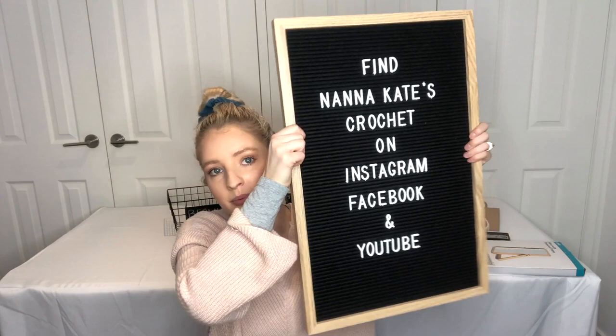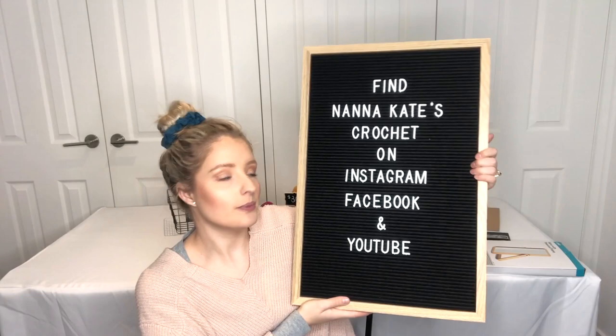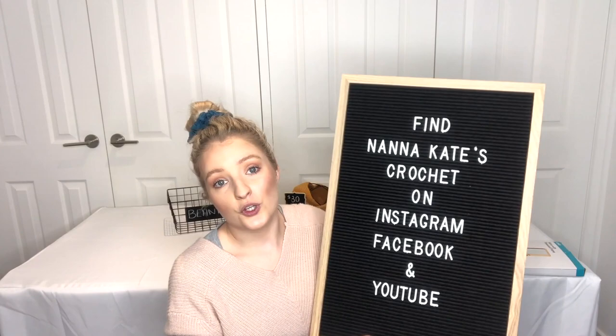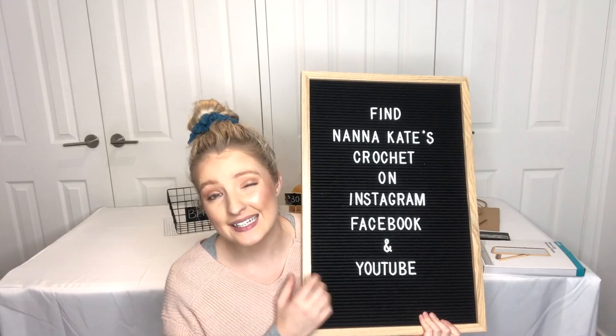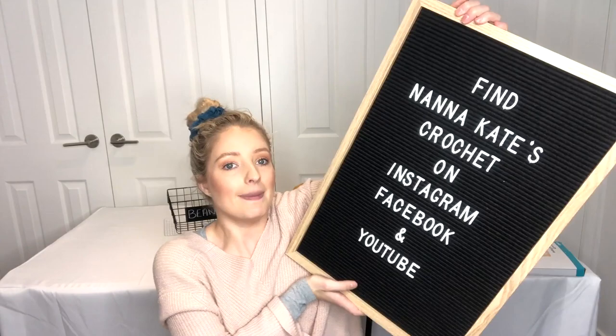The last thing from Kmart is this letter board, which I'm sure you've seen all over Instagram and YouTube. Mine says 'Find NannIKates Crochet on Instagram, Facebook, and YouTube,' to advertise my social media platforms. It'll sit at the front of my market stall, probably on the floor. Some people use these for pricing, but since I have lots of different items at different price points, I'm using my little mini chalkboards for that and the letter board just for social media advertising.